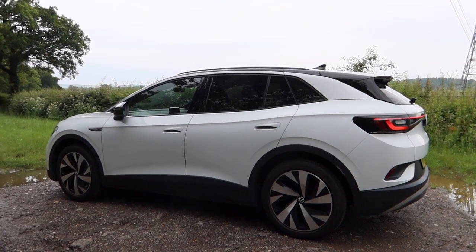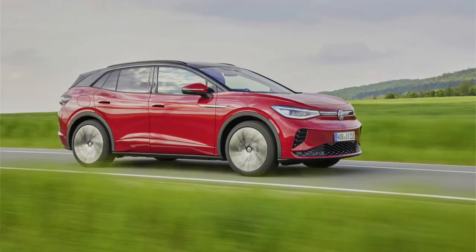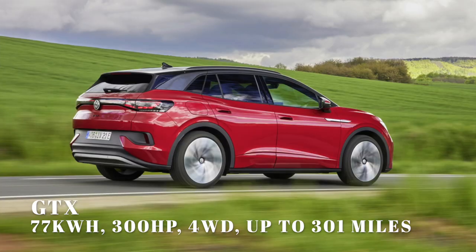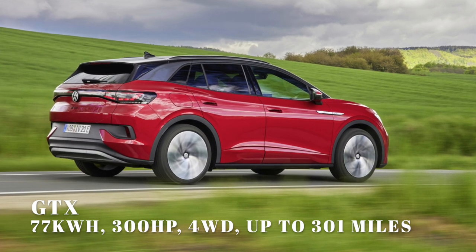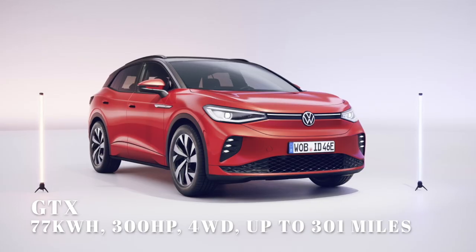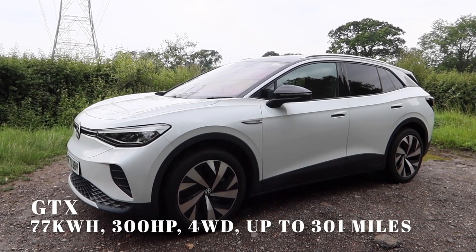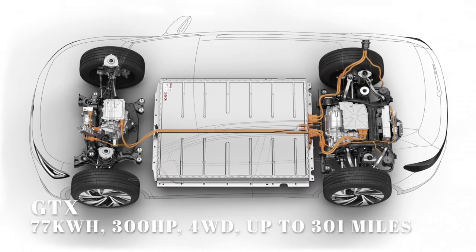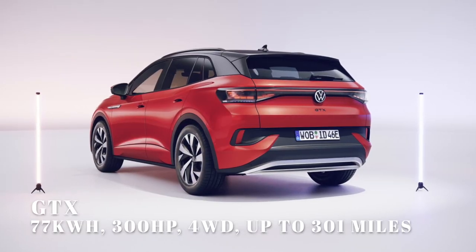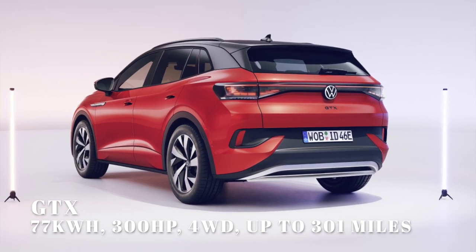Coming later in 2021 is a GTX version — it's sort of an electric version of the Volkswagen GTI, the electrified GTI. VW are launching this new sub-brand first with the ID.4. It gets the same 204 horsepower electric motor at the back like this car, but at the front, powering the front axle, there's another secondary electric motor. Total horsepower on that is just under 300, and of course it gets four-wheel drive.